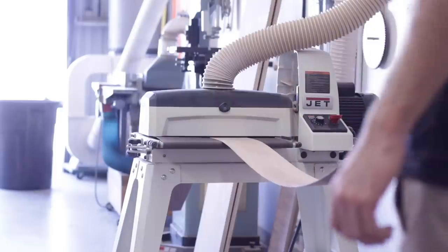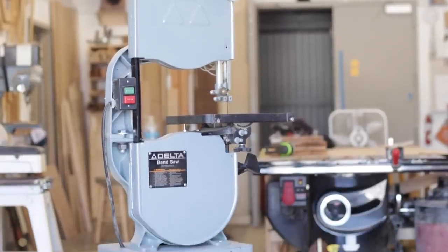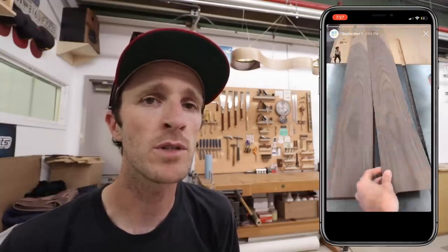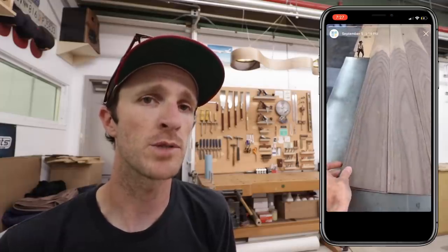I decided to go with this method for a couple reasons. First of all, my band saw is pretty small, so it would have been difficult and kind of taken forever to achieve this. It was also a really ugly walnut board with a lot of sap wood, so I wasn't too concerned about losing the extra material when using the thicker blade in my table saw.